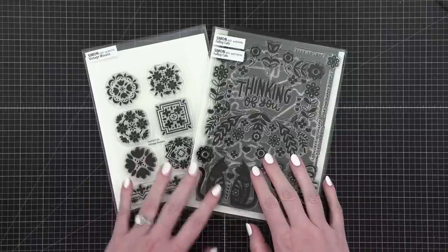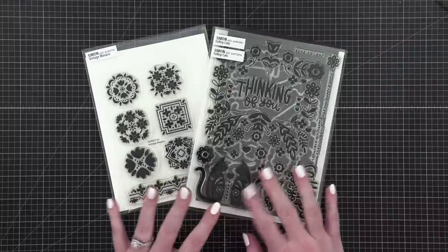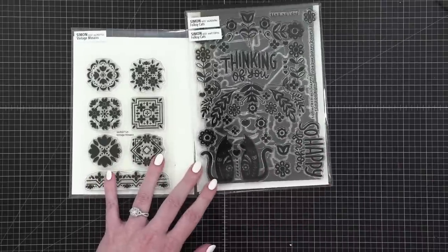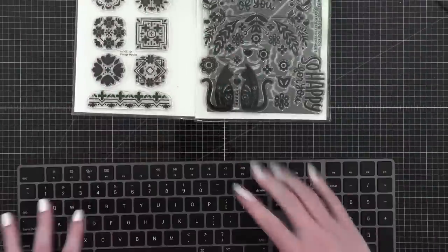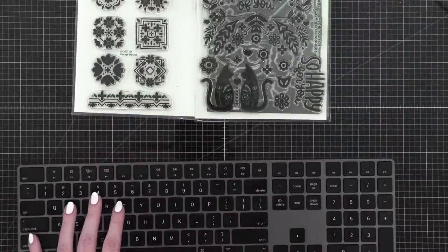Hello everyone, welcome to my weekly live stream. My name is Christina Werner, and for tonight's live stream I have three ideas. I'm going to have those watching live take a quick vote — we're going to make it official with a vote.